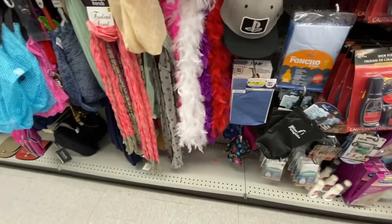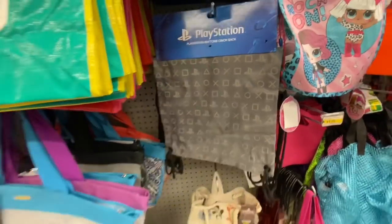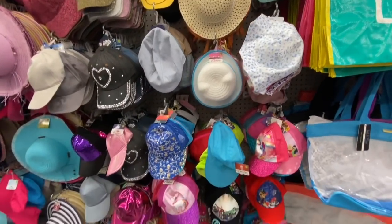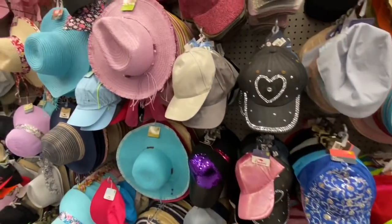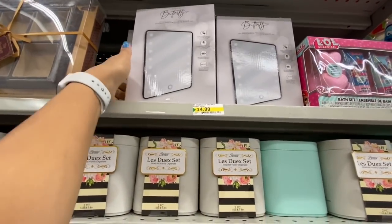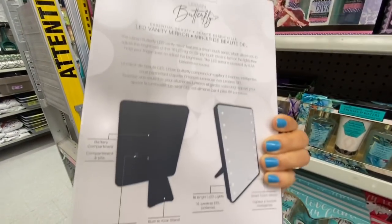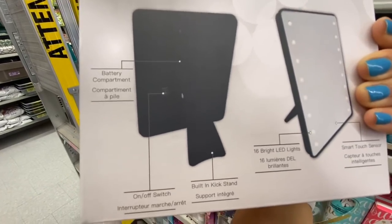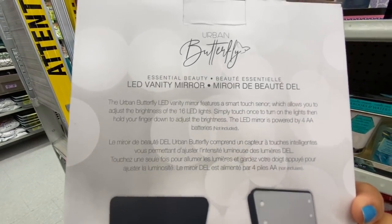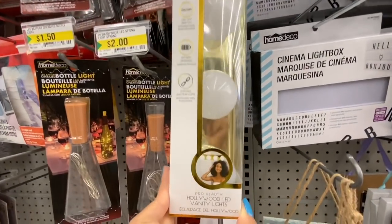PlayStation cap for four dollars and this drawstring backpack for three dollars. Lots of different bags, hats, and caps for kids, youth, men, and women. They are restocking the LED vanity mirror for four dollars — it has 16 bright LED lights, an on-off switch, a smart touch sensor, and requires four AA batteries not included. Two color options: black and pink frame. Similarly they also have LED light panels — you get four LED bulbs with two color options for the panel, gold and silver.